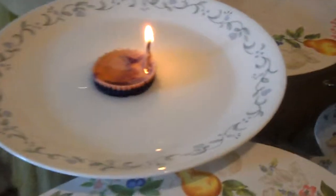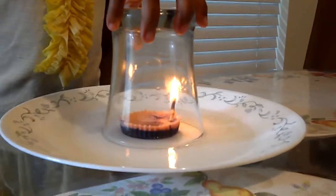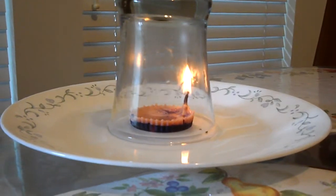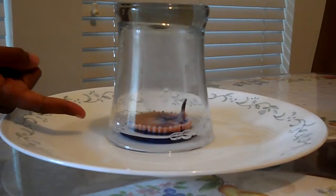Now carefully get the glass cup and place it on top of the candle. Now what you'll see soon is that when the candle goes out, all the water is going to come up into the glass.